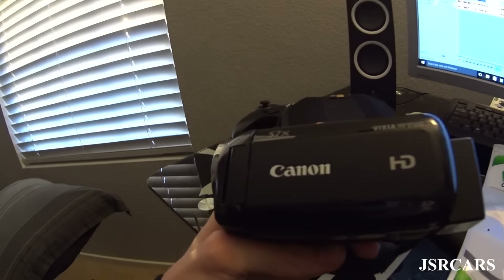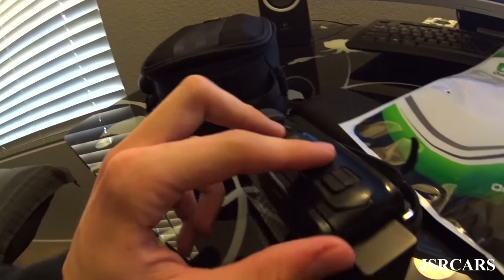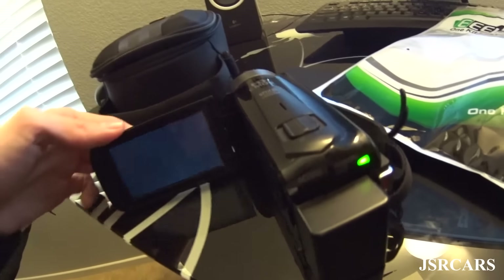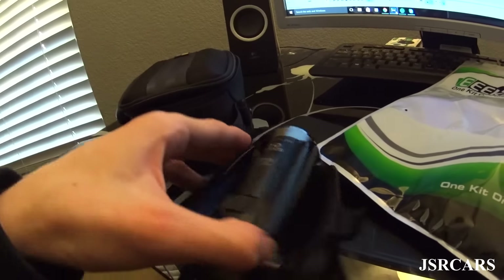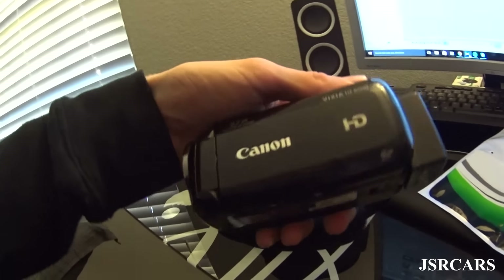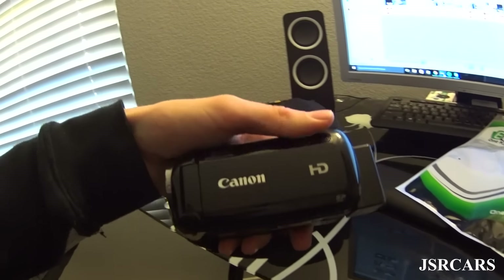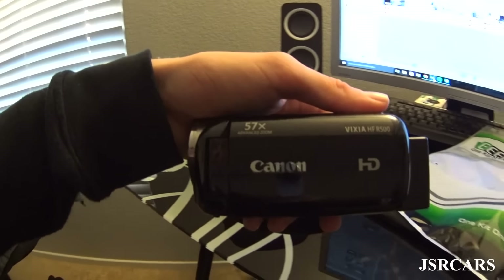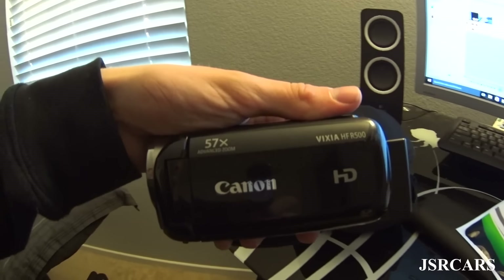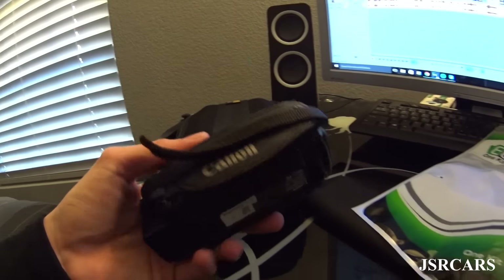To start out, this was the first actual camera that we used on the channel — it's a Canon Vixia HFR500. No internal memory at all, it's just pure SD card. It's a very good camera, I believe it costs like 200 bucks, so it's really not expensive at all. It's probably the best camera you can start out with if you're thinking about starting a car channel or a car spying channel, because it has incredible zoom and really good quality overall, with great stabilization for $200.